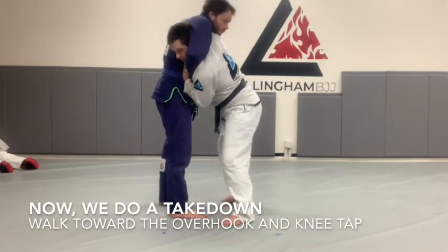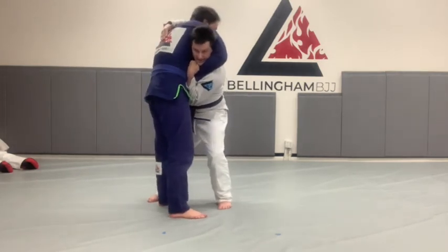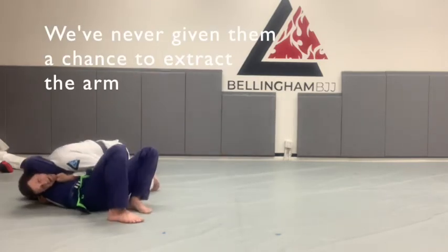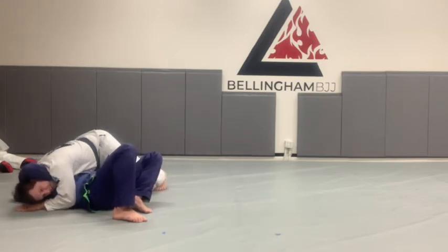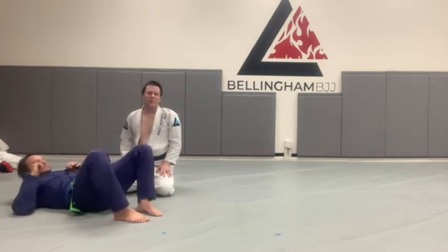I'm going to walk toward my over hook and my knee is going to tap behind his knee. As that happens, I'm going to walk to side control. I've never let go of his arm. Once I tuck my chin to my shoulder, it's going to be really hard for him to get his arm out. Same thing happens — I'm going to connect my hands if I can. If I can't, I'm just going to connect to his lap, pop up and rotate my shoulder down. And my partner taps.